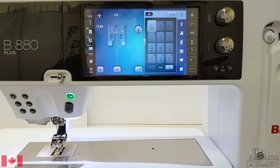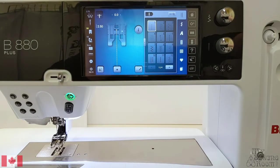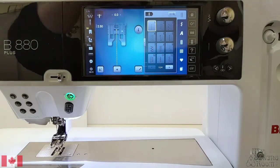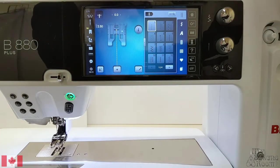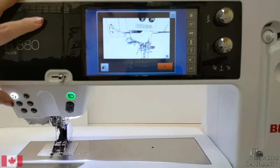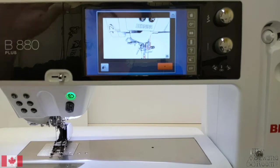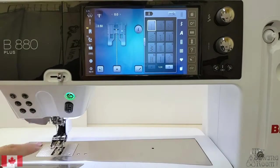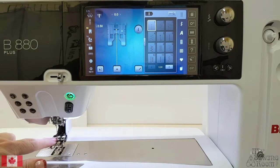Often our next step is to thread our machine because we get excited — we put the foot on first. So I'm going to attempt to thread my machine like I always do. When I push this button, which is the button that lets our machine know we want to thread it, we can see that the machine did not thread the needle.